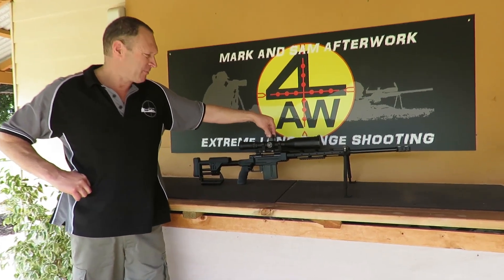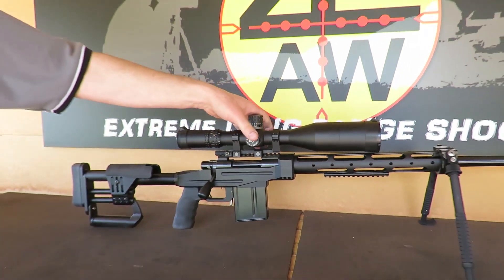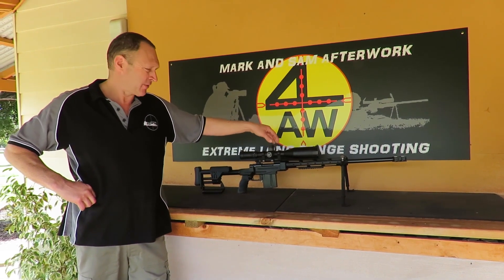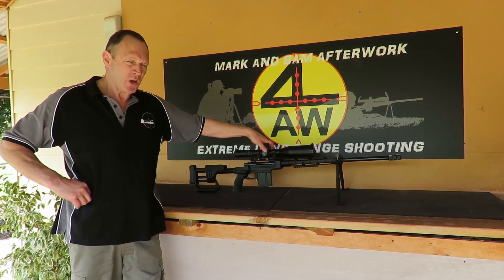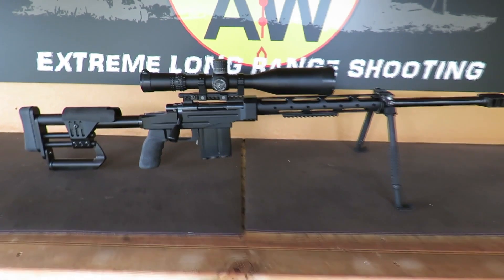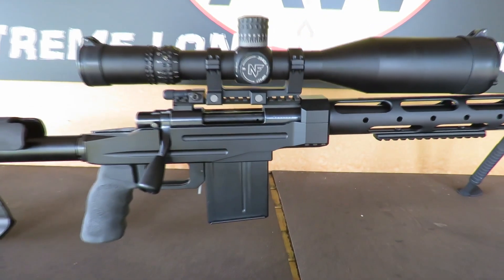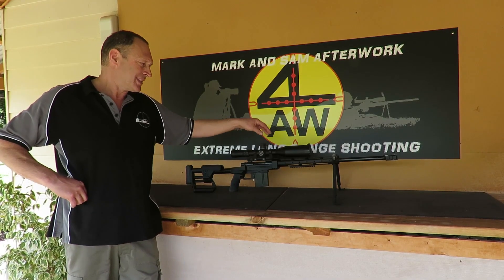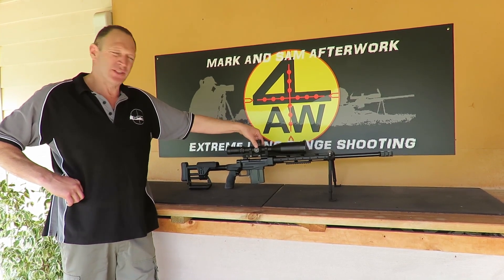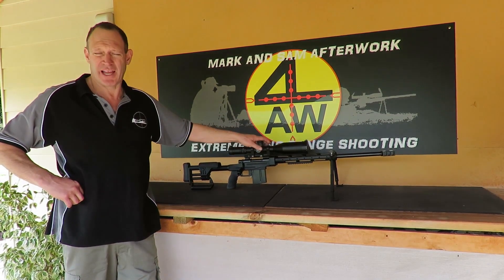This is the Nightforce Attacker — probably my favourite scope for ELR shooting. I do have a lot of Nightforce scopes now; I have several of these Nightforce Attackers and a Nightforce Beast. I am not brand loyal for the sake of it — I chose this scope because it suits what I wanted to do best. I like the MOA reticle, the quality, and the second focal plane. It suits exactly what we do.